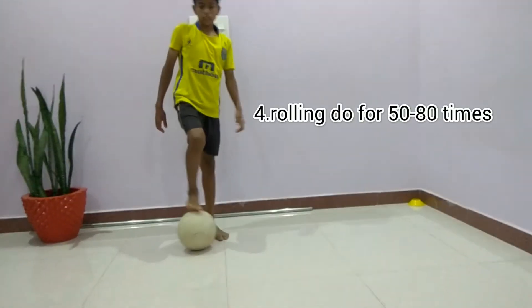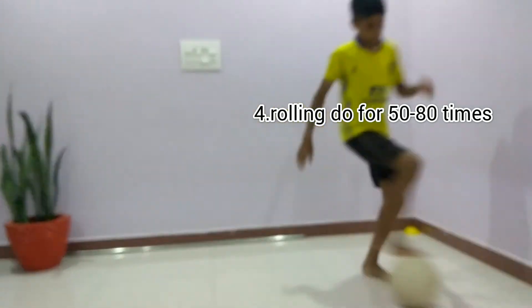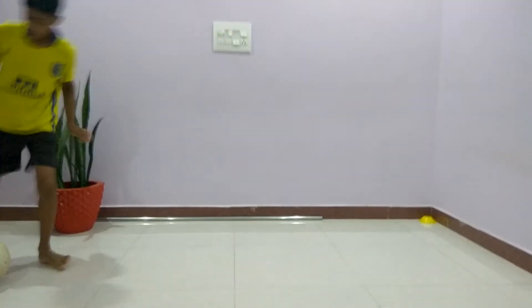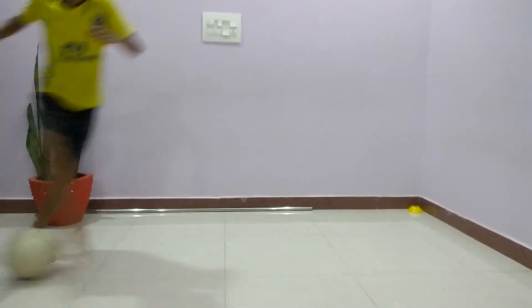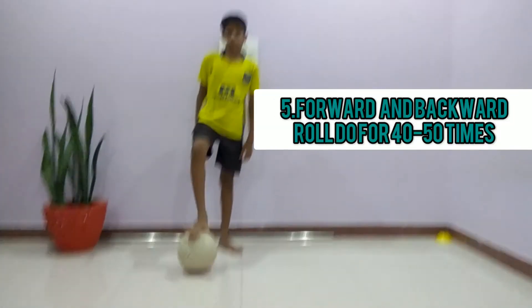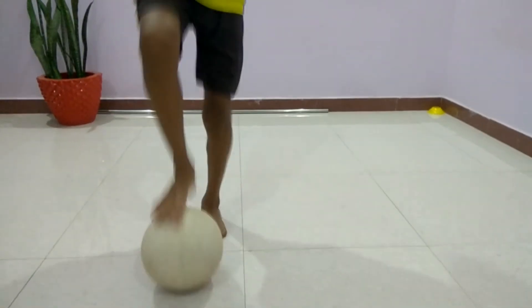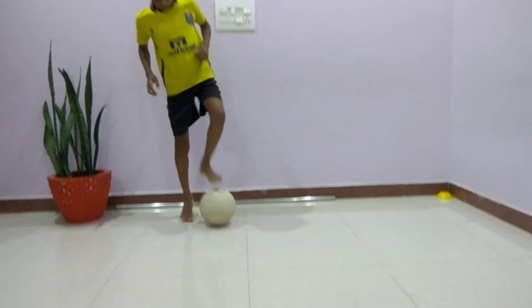Four point is rolling. Roll the ball to your other foot continuously, then do in your left foot. Now we are going to do it with the left foot.